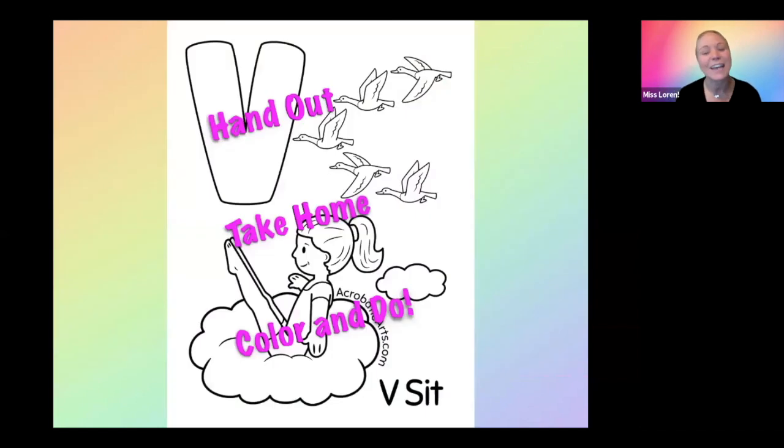And of course, I'm going to hand out a V-sit coloring page. This is V, and you can see she's doing a nice job of her V-sit — she's nice and strong. The purpose is for them to take home, color, and then perform the skill at home.